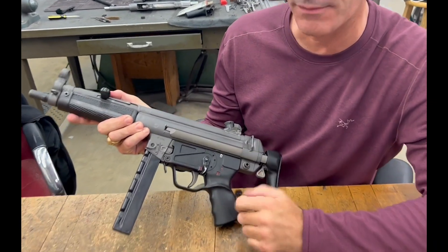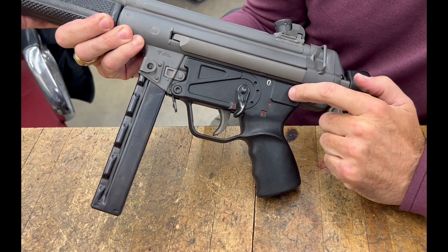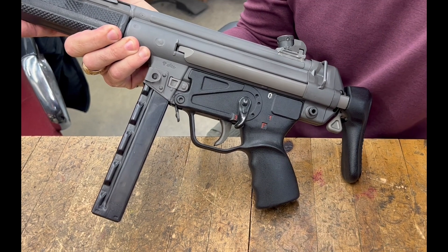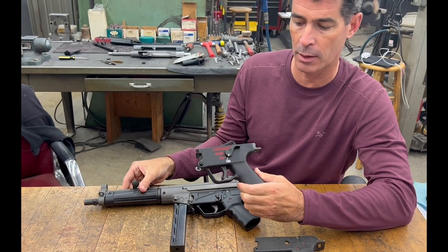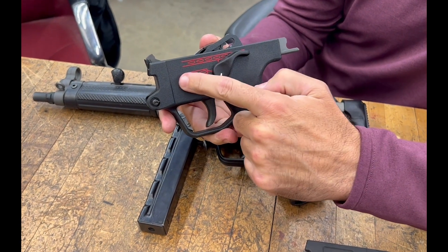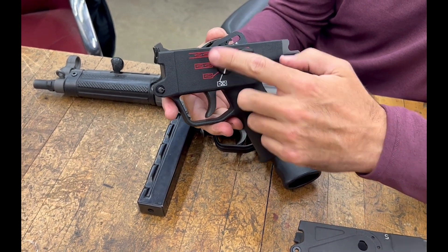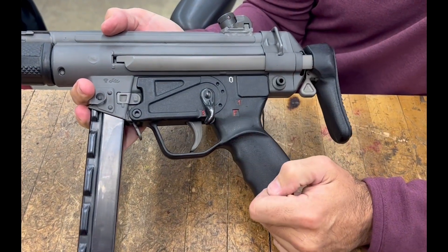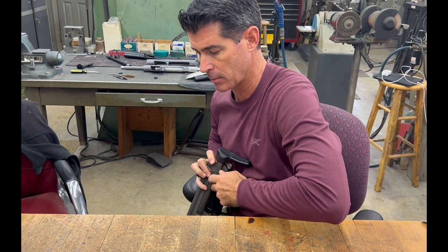But then what you'll see here is a very unique trigger group. This is an early model burst trigger group where you can see it has zero, one, full, and then three-round burst at the bottom. What we're most familiar with are the ambidextrous burst trigger packs that came out in the '80s — on those trigger groups you had safe, semi, and then either two or three-round burst set in the middle between full auto. That's a good progression going from single to two or three and into full, but on these early models that functionality was after full auto. So let me break it down and show some of the internal functionality of this unique early model.